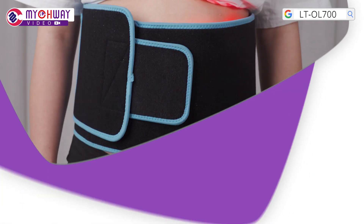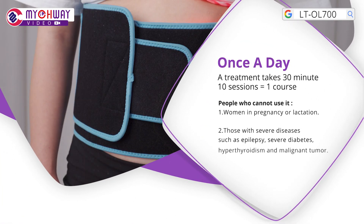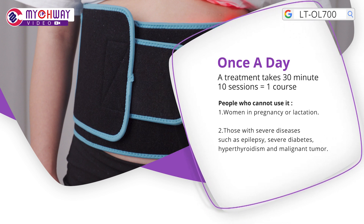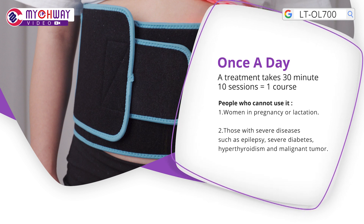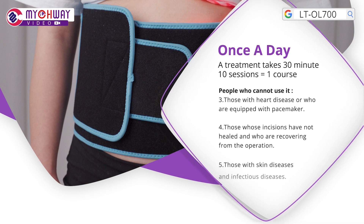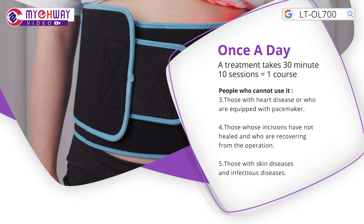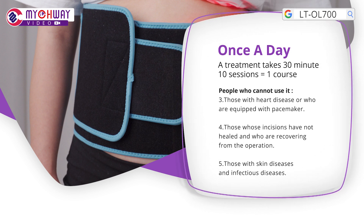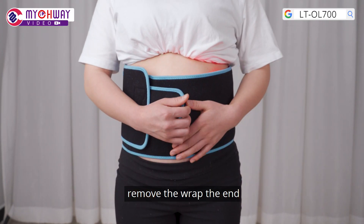The treatment takes around 30 minutes. You can use it every day. Those in applicable range: those who are in pregnancy or lactation, those with severe diseases such as epilepsy, severe diabetes, hypothyroidism, and malignant tumor, those with heart diseases or who are equipped with a pacemaker, those whose incisions have not healed yet and who are on the road to recovery, and those with skin diseases and infectious diseases should not use it. Remove the wrap when done.